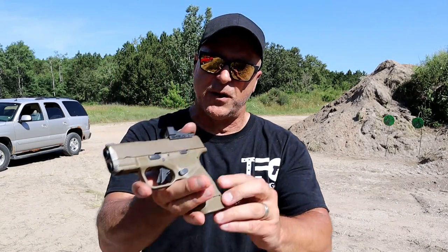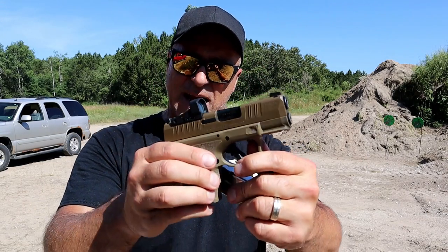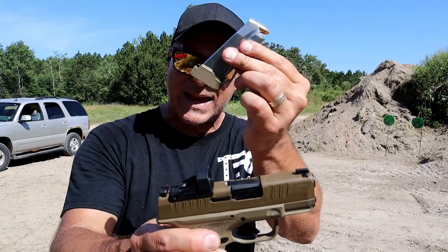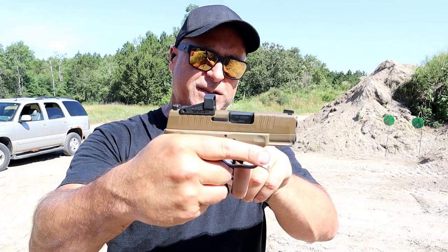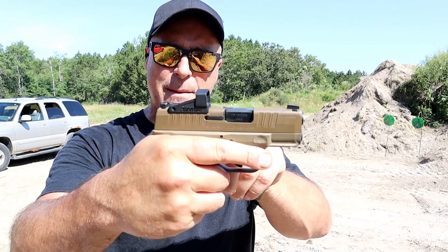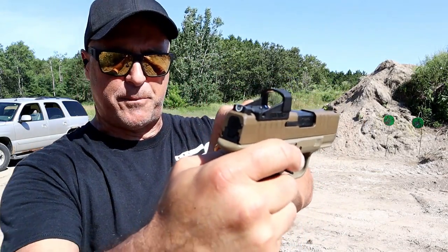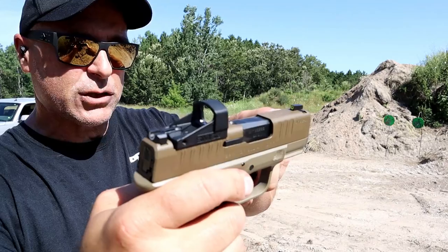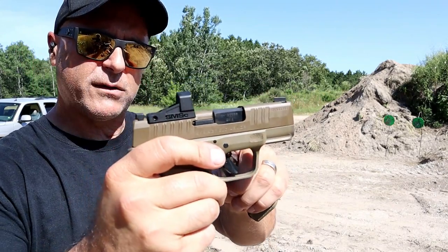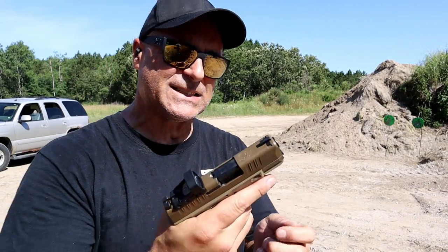They share many similar features but they're also different. Let's start with the Springfield Armory Hellcat. When they first introduced this, they said they have the highest capacity for any handgun this size, and that remains true today — a 13-round mag and 11-round mag included. Three inch barrel. This is the OSP model, optical sight pistol, and I currently have a Shield SMS-C micro red dot on there. You can pull the sight off and put a plate there if you want to go with irons. It's got a U-dot and a tritium luminescent surround front sight — night sight included — plus forward serrations and a sight hole indicator.